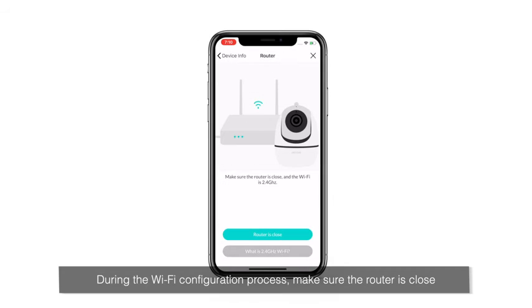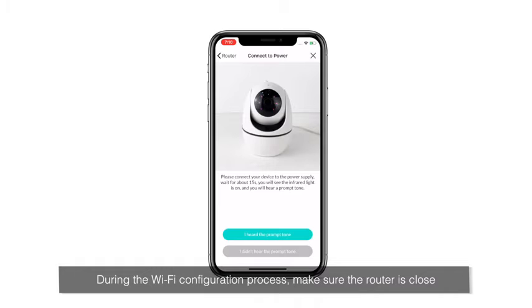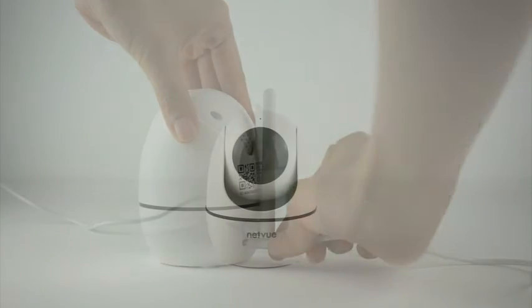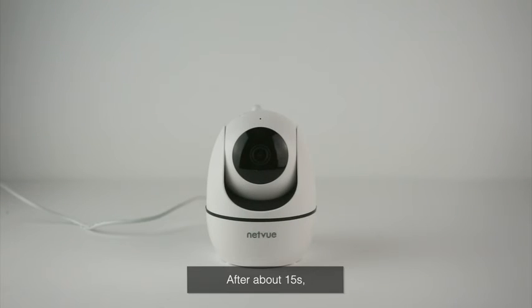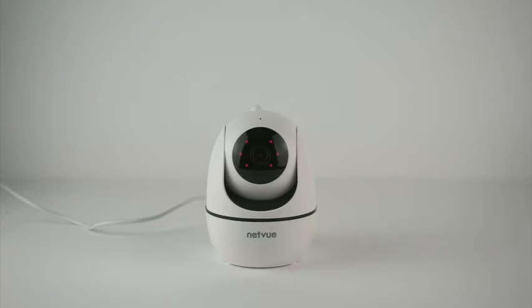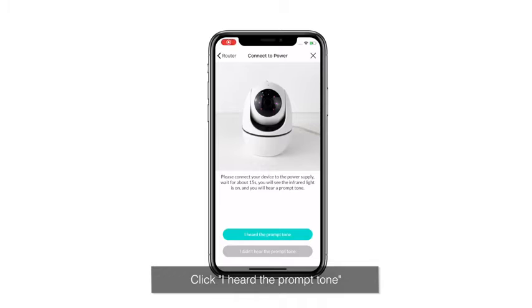During the Wi-Fi configuration process, make sure the router is close. Connect the camera to the power cord. After about 15 seconds, you will see the infrared light is on and hear a prompt tone. Click I heard the prompt tone.